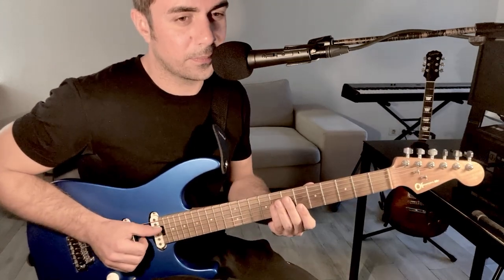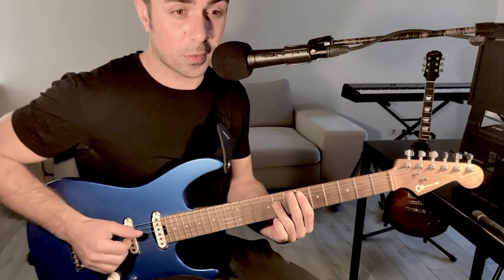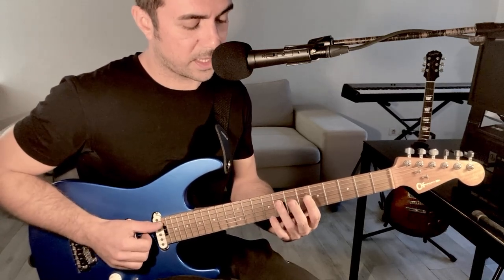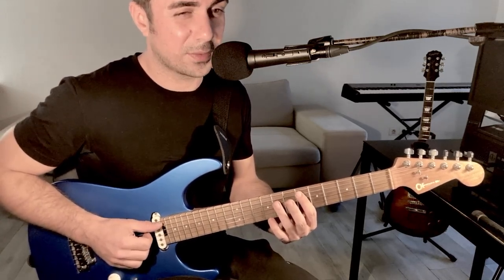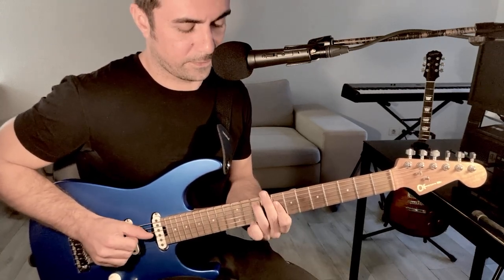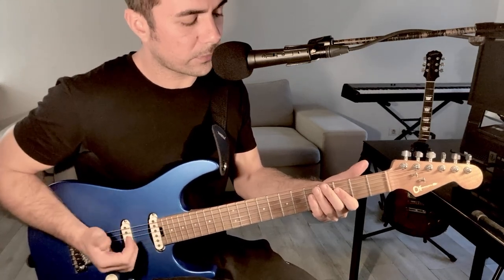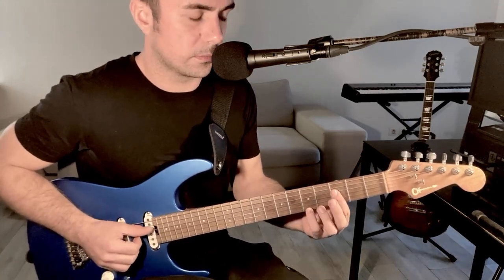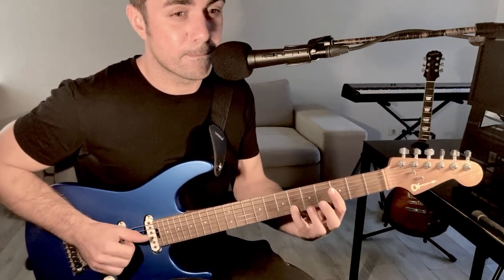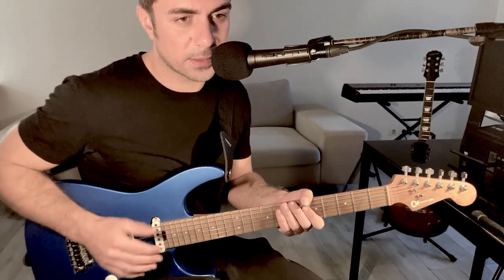Just a little trick here which leads me to the 4 chord, and I use a little Hendrickson vibe just here. And I land on the G minor. Again, I'm using the first position of the pentatonic minor, but I'm adding the 9.